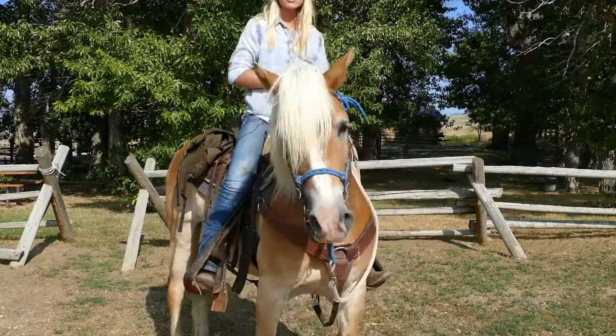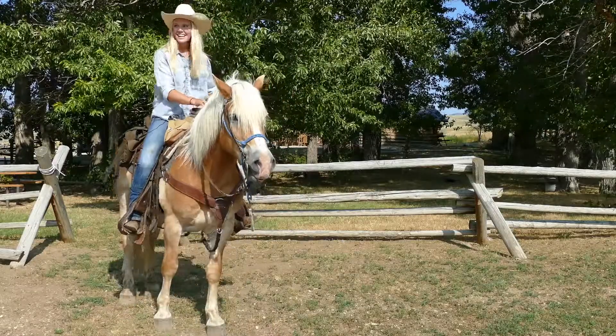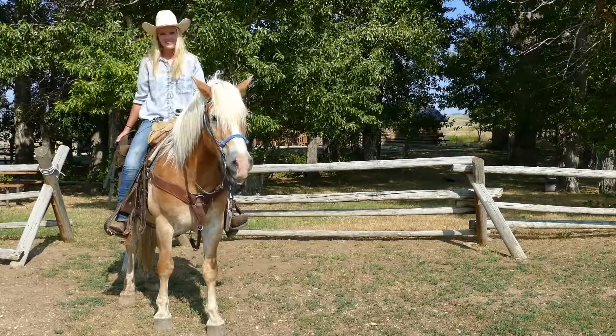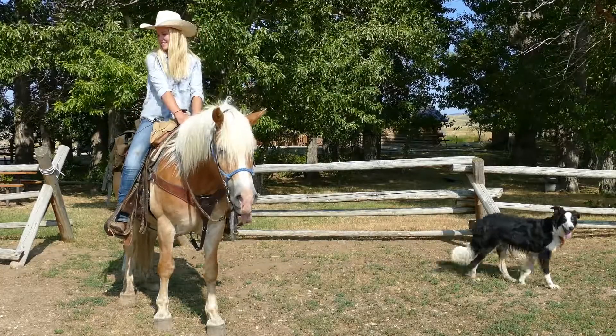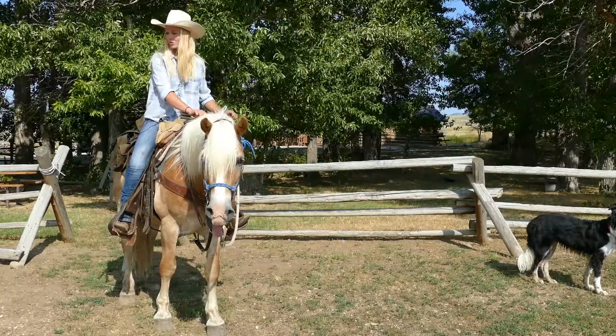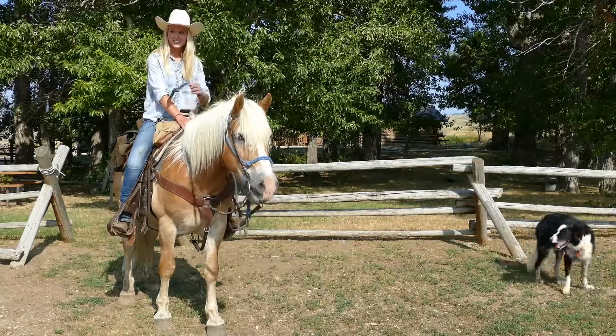We do have saddlebags on all of our horses, so if you need to put anything in there, feel free to use them. And lastly, to get on these guys, you can get on from the ground or we do have a mounting block available — for our taller guys it's a little bit easier. And that's it.